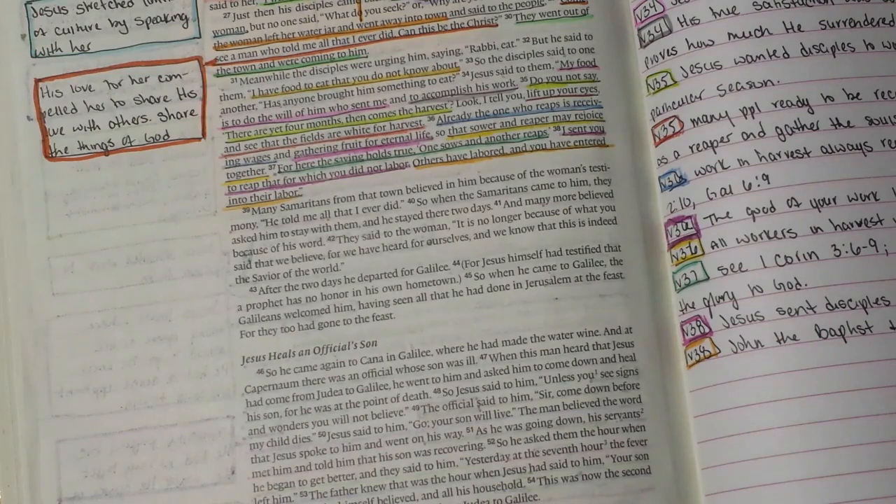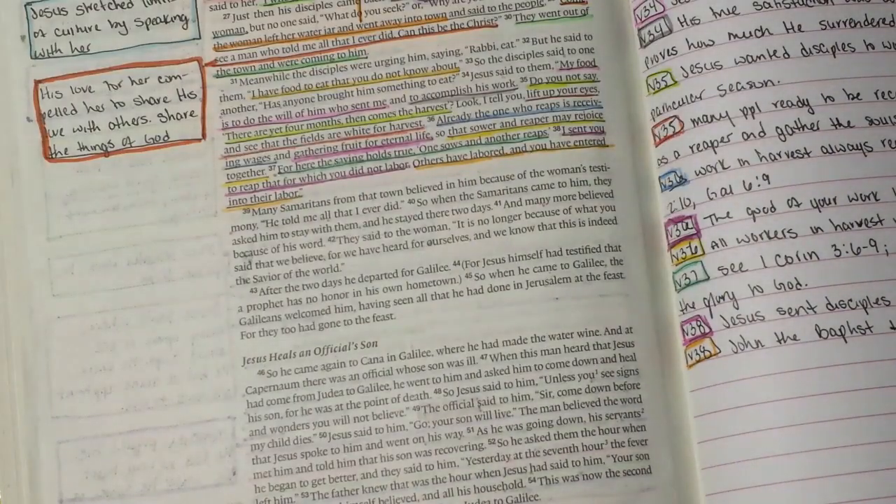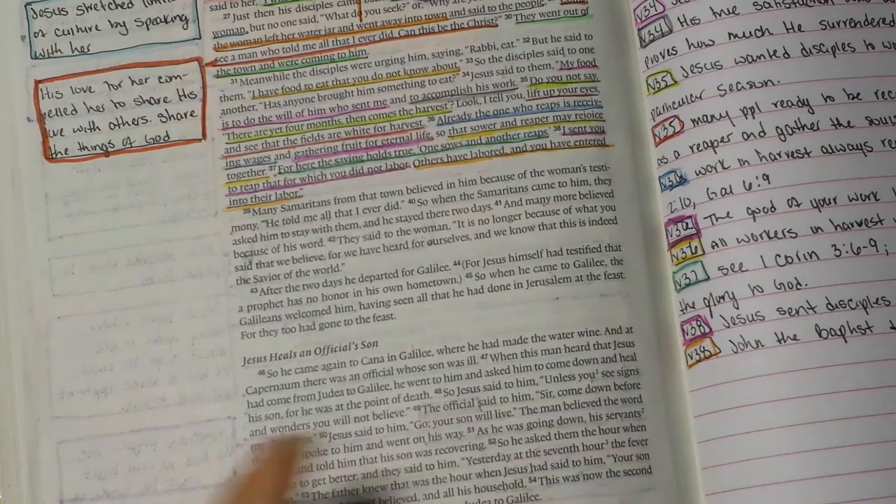I put my heart and soul into studying the word, and I have printable notes — this one is nine pages. But I feel like by giving it to you so easily, you don't have to study for yourself. Next year the notes are going to be a little different — not as extensive — so that you guys are studying it for yourselves outside of what I'm sharing.